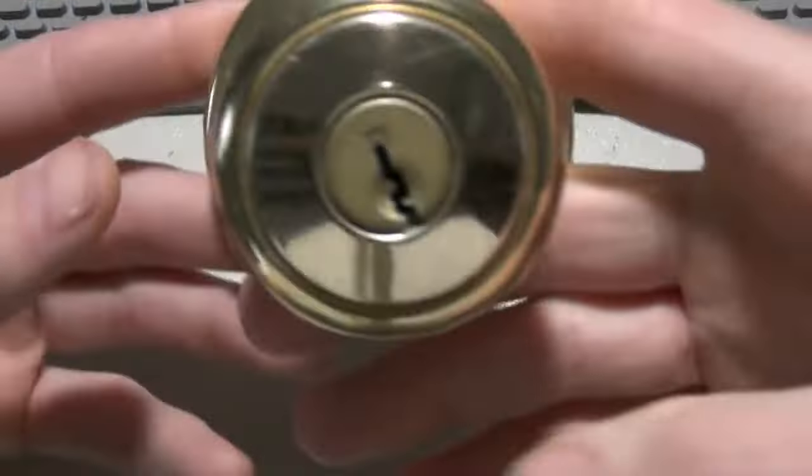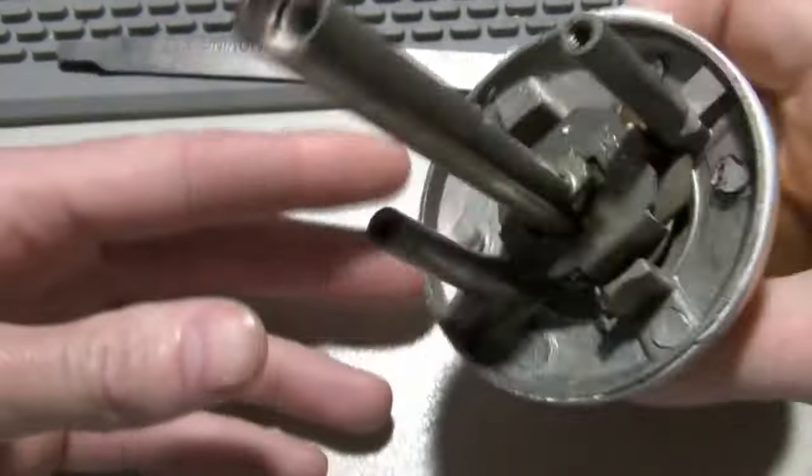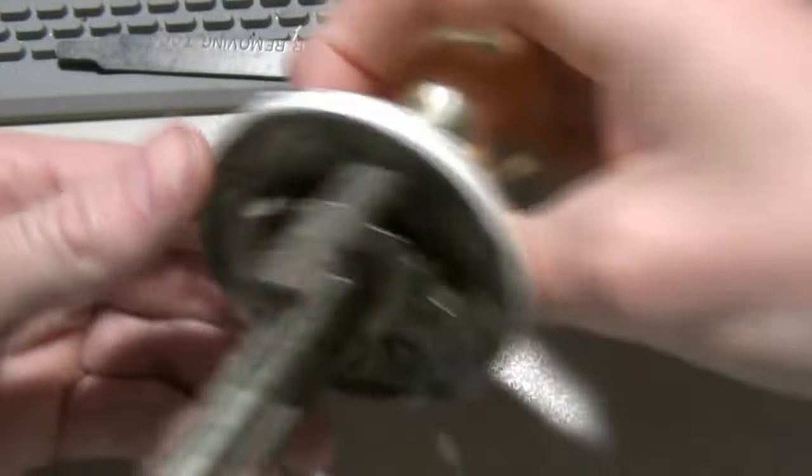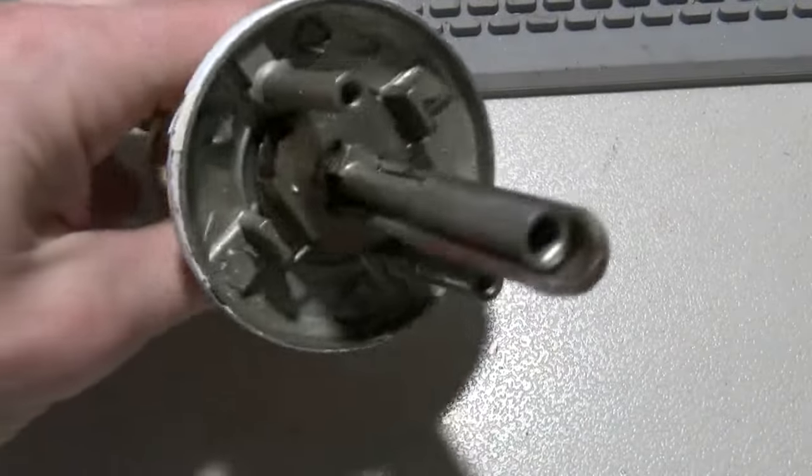Everybody, this isn't gonna be a painting video. This is gonna be how to disassemble a Quickset doorknob — not a Quickset keyway doorknob, but an actual Quickset doorknob. I'm actually gonna be using the right tool, but this can all be done with a flathead screwdriver, just a little more of a pain in the ass.